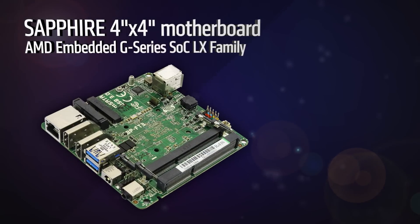This is our new LX board. We will be able to supply this platform at less than $100, helping to reinforce a low-cost x86 platform for embedded.